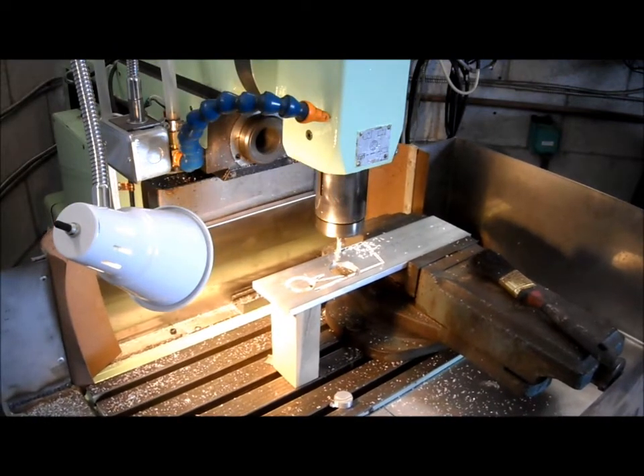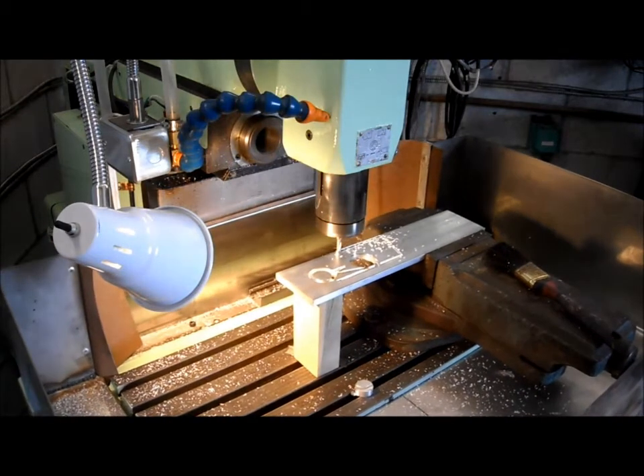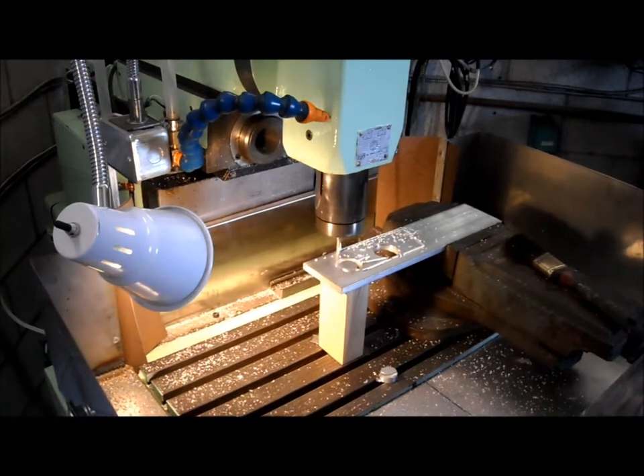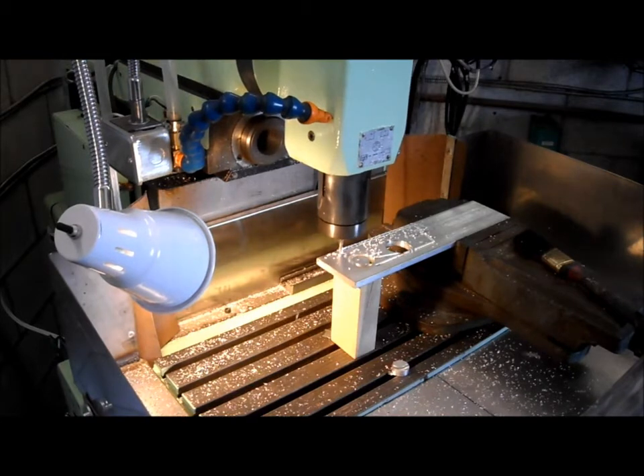Well, it's apparent I lost my zero again, and the flange isn't cutting to center. I'm going to stop the machine and re-zero it. I must have the feed rate up too high, and see if I can sort this out before it makes an absolute mess out of it.